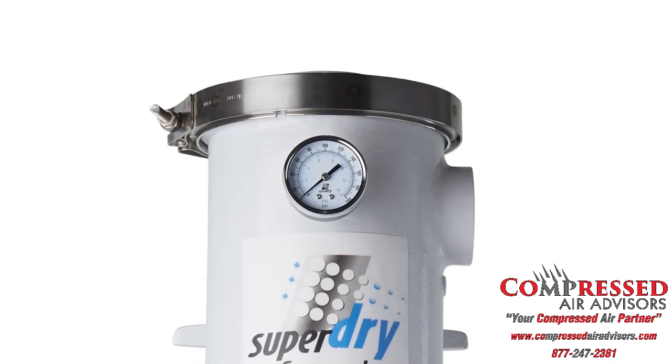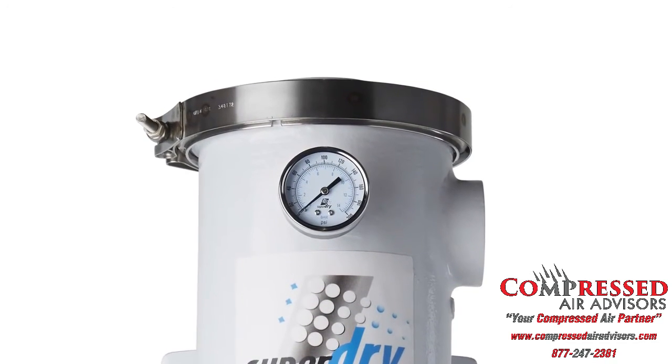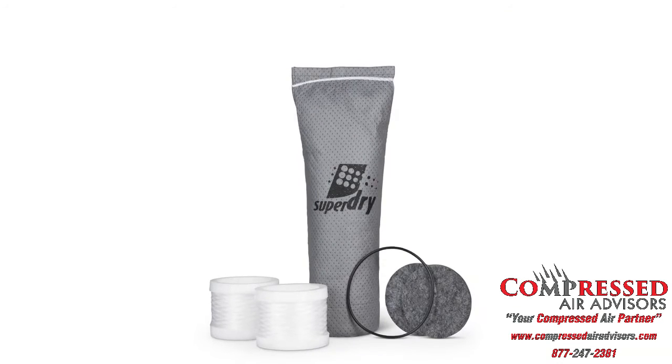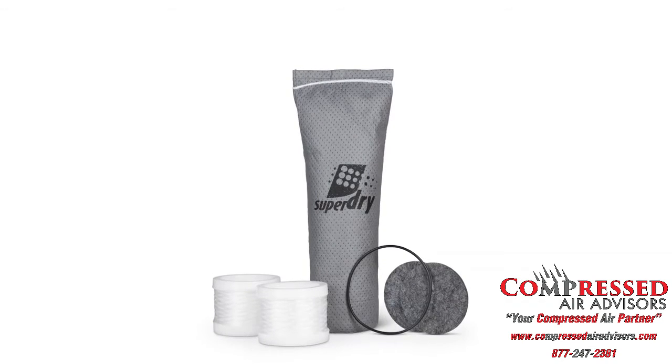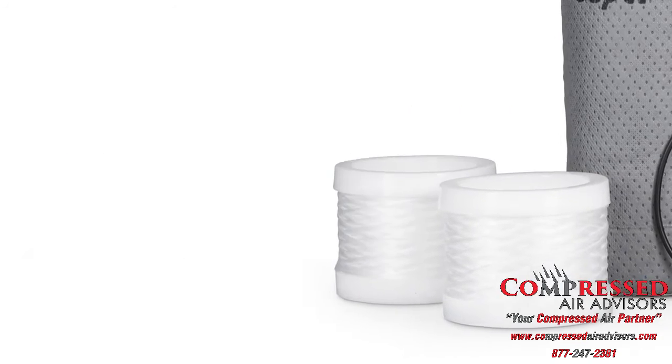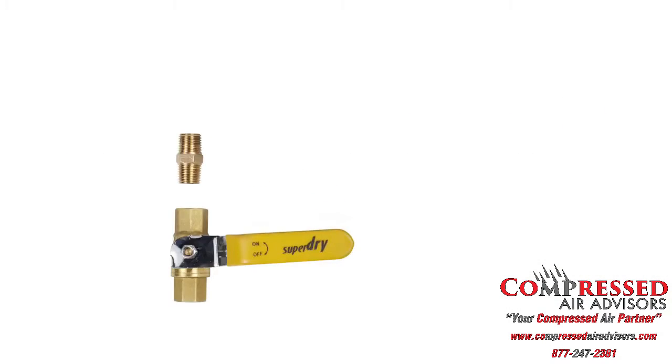The special V-band stainless steel clamp permits easy removal of covers for a mess-free cartridge replacement. The self-replaceable cartridge includes desiccant in a sewn bag, filter elements, felt pads, and O-rings. Each unit comes stocked with a ball valve and a safety valve.